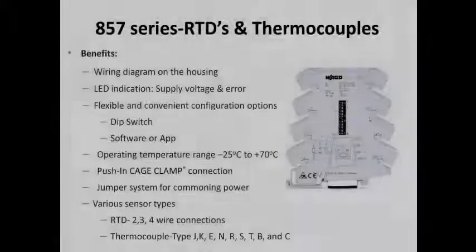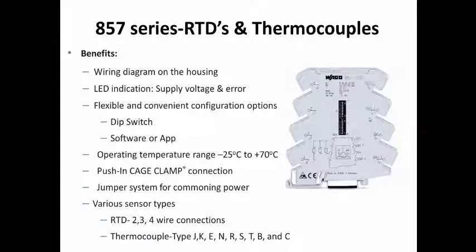The 857 series RTD and thermocouple signal conditioners from WAGO raised the standards for signal conditioning with multiple configuration options, including dip switch, mobile app, and software, providing programming flexibility.